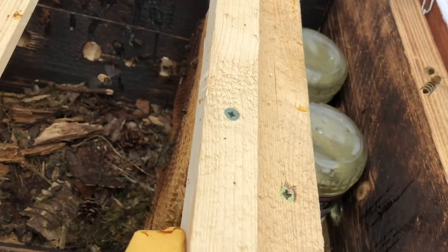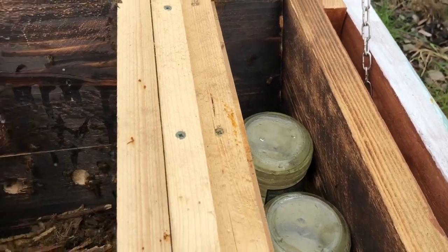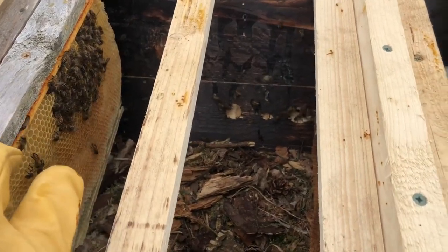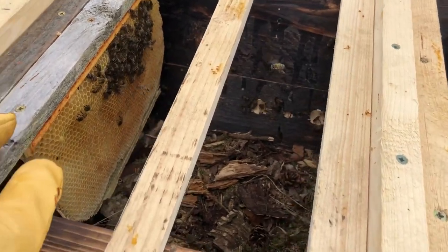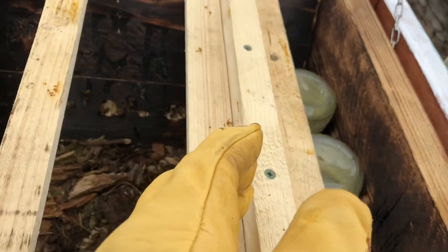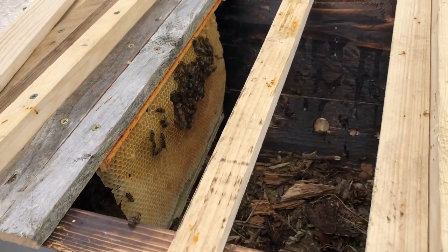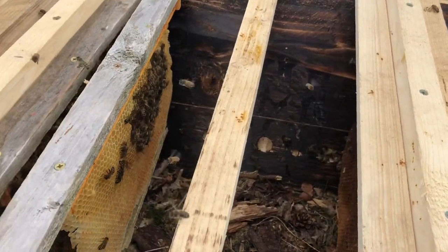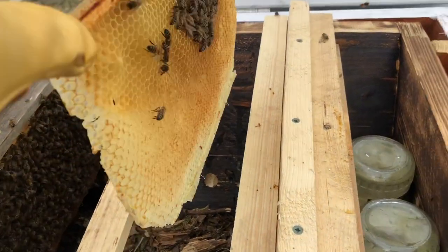Into that, and then that one. I'm going to do the little trick I've seen, where I'm going to put another full one there and then space it like that. I'll move this one to here and then that one in the middle, to encourage them to build more comb onto the top bars. Yeah, that's right. I'll just move this one here, like that.